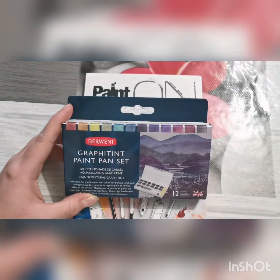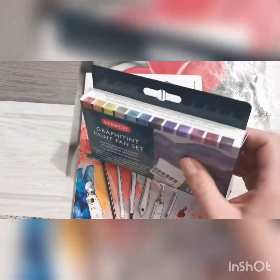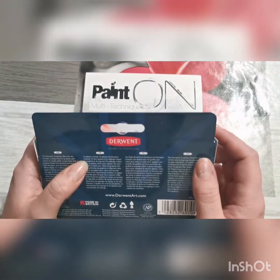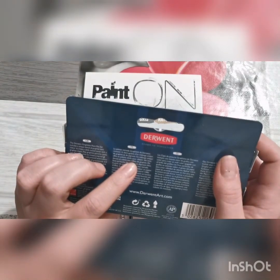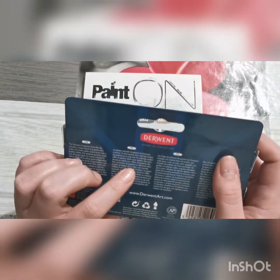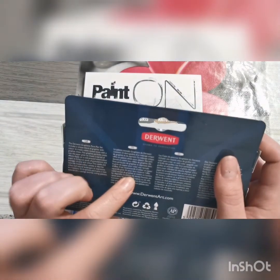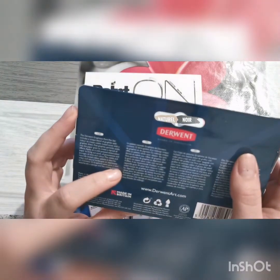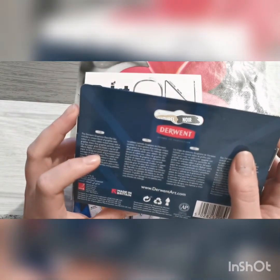La palette nomade Graphitint de Derwent contient 12 demi-godets d'un mélange unique de graphite et de pigments pour de vibrants effets et d'en ton sur ton. Ce mélange offre une palette idéale pour obtenir des tons denses et subtils aux reflets de graphite. De fines particules de graphite se déposent dans le grain du papier pour créer une myriade d'effets. Il est recommandé d'utiliser un papier aquarelle grain fin. La palette contient 12 godets de couleur graphite, un mini-pinceau, une éponge et une palette avec 5 alvéoles de mélange.